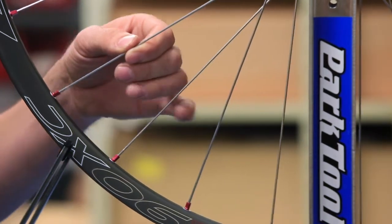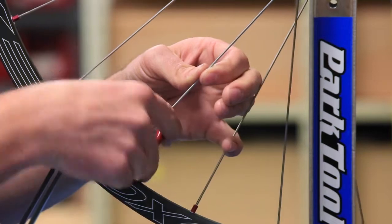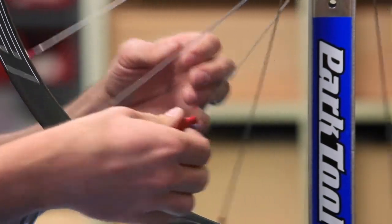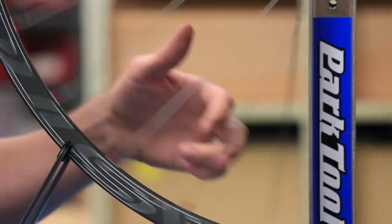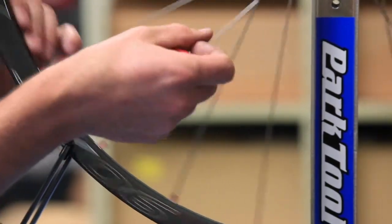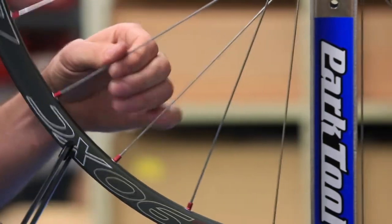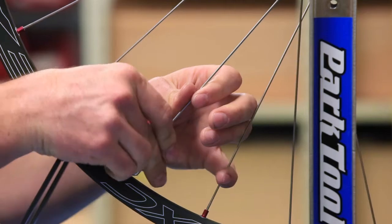You may notice that I keep coming back to the same spoke because we just replaced this one — we're just bringing it up to the correct tension here. It's still low tension and you can see that its neighbors are a little higher tension because they're taking the load right now.